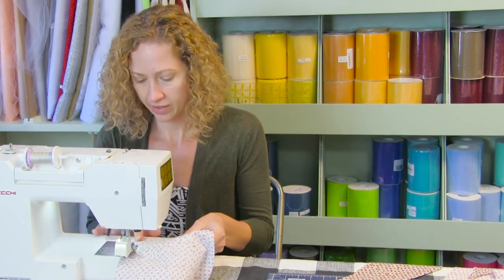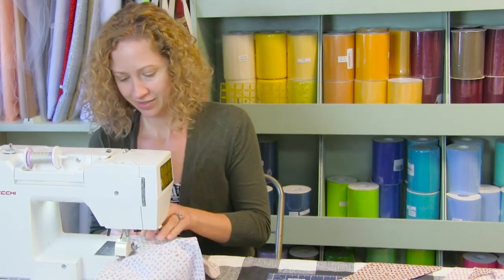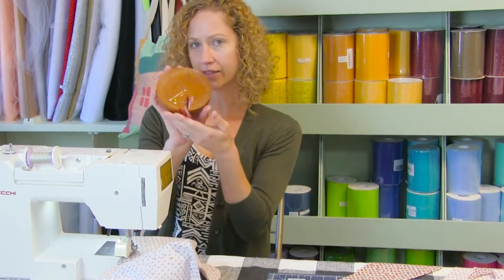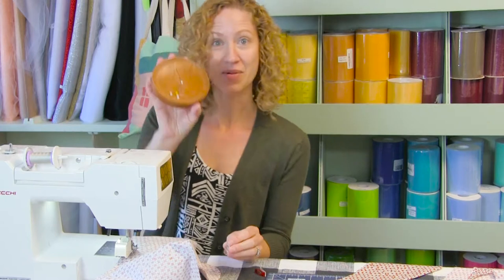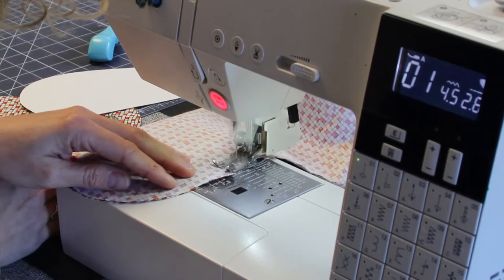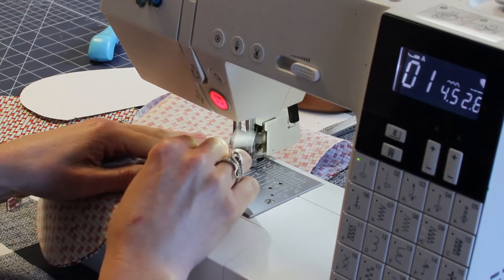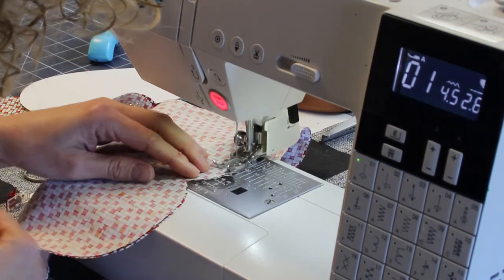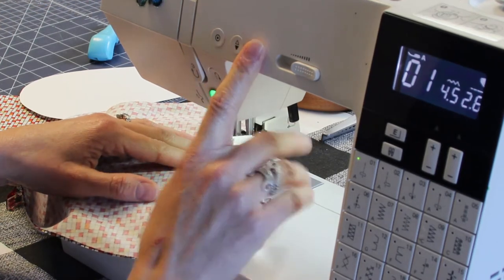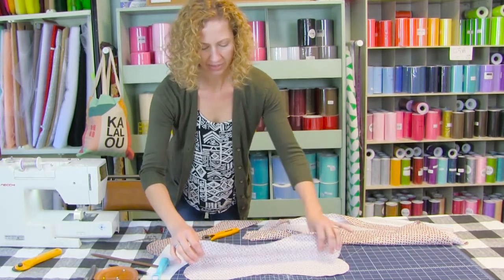I'm glad it is magnetic. By the way, these are made locally by Mr. Grouchy's — it's a magnetic pin holder. Keep sewing around until you get to your other point. When you get to the other point, again backstitch and cut your threads. So now we have one side sewn.